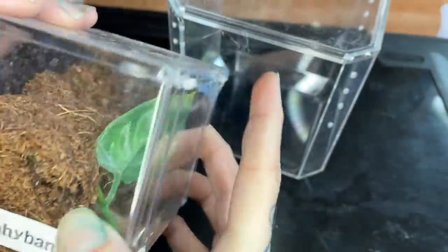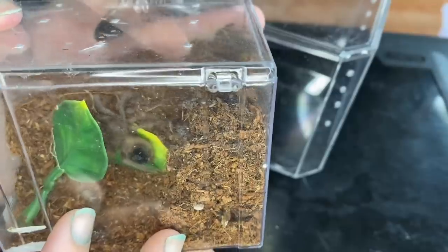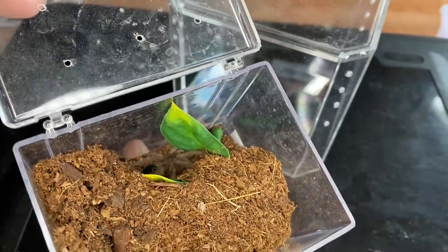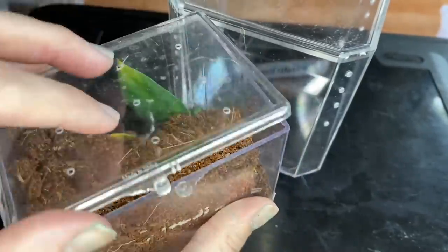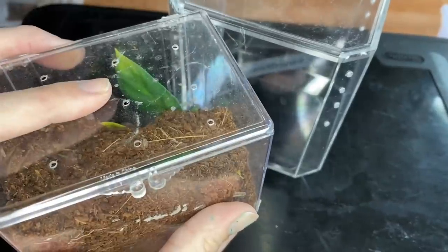Next we are actually going to be rehousing my Lasiodora parabana, or my pink salmon bird eater. This is a sling that I have had for quite a long time and we finally had a few growth spurts, so I think we're ready to move to a larger enclosure. Also the lid on this one is pretty flimsy, and it does concern me that she is at the size now where she could probably just push her way out if she really wanted to.